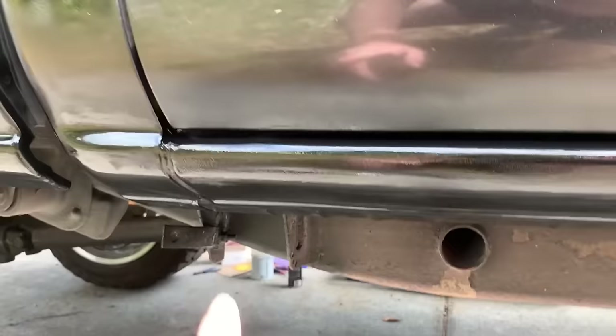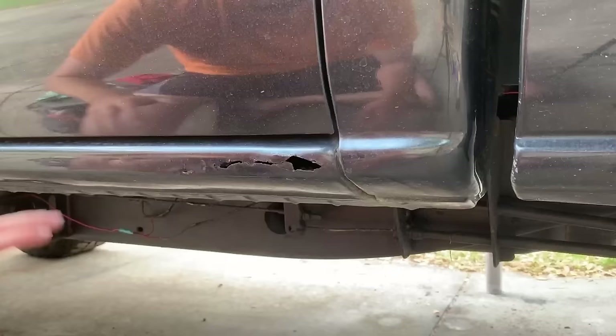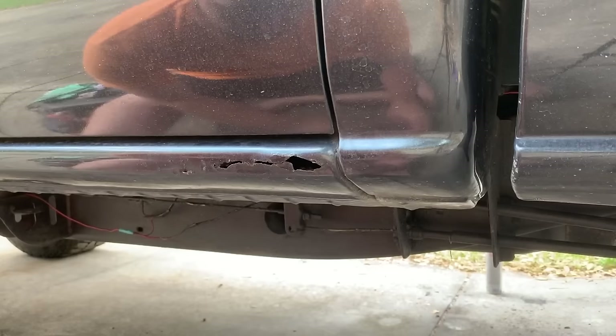Compared to the passenger side there's no rust in the cab corner or anything like that — no bubbles, nothing. I'm going to jump in, do that passenger side, and then show you how to do the driver's side because there's less to do. I impressed myself — let me show you the passenger side. If you remember there was rust right in here and holes back over here; now it's got some gloss black spray paint drying on it but you couldn't even tell it was there.